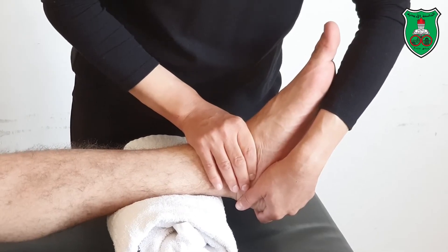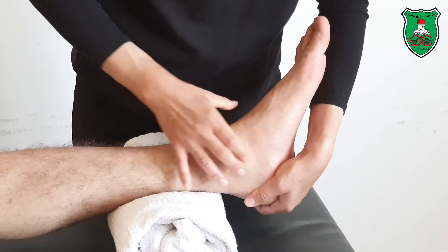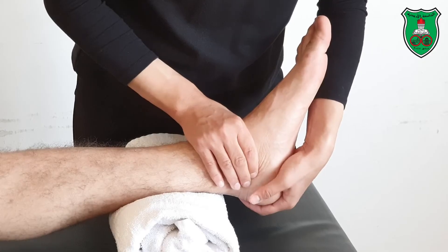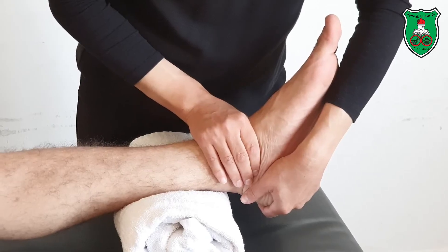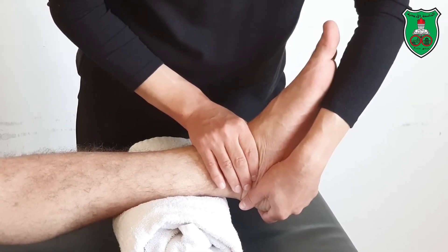Again, stabilize the talus just distal to the malleolus with one hand. With the other hand, grasp the calcaneus and invert the foot through the available range to the point of restriction, slightly beyond, and hold for 15 seconds.